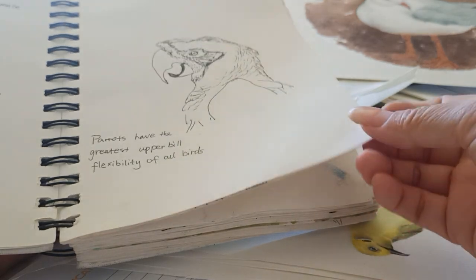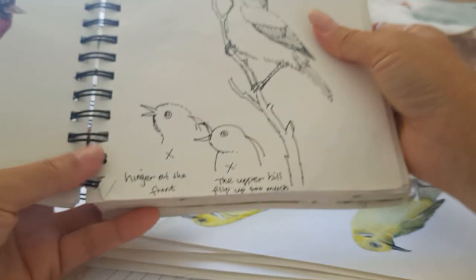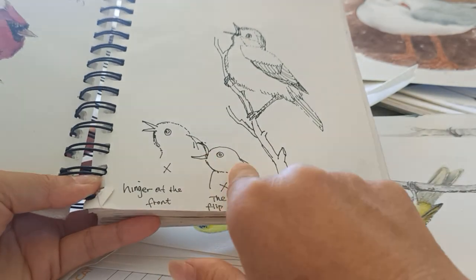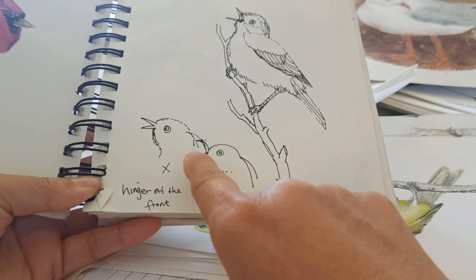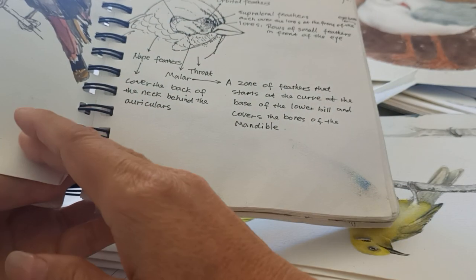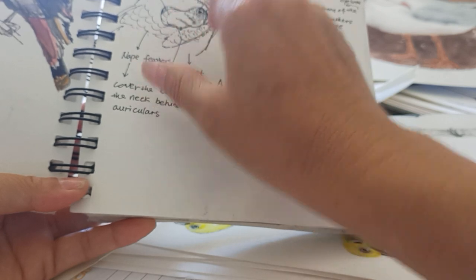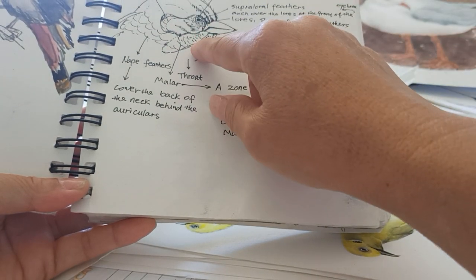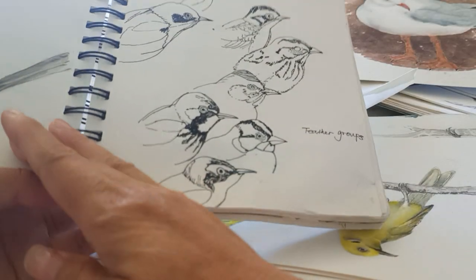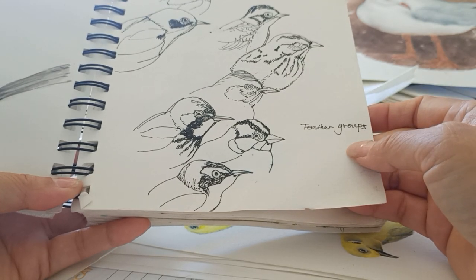This is another way to show the beak, because in my teaching I found a lot of students didn't draw the beak correctly. This section shows the contour of the head and the pattern of different parts of the head.